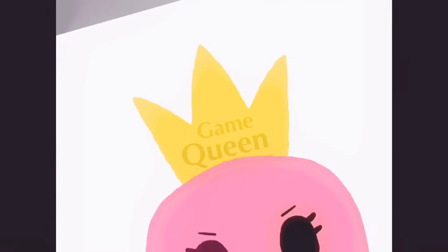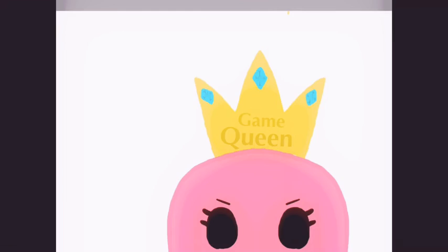Now we're putting the words on there — 'Game Queen.' I put that on, and then I decided to put gems on it because it was just looking a little bit plain and I wanted to use this blue because it was pretty. So now she has gems on her crown, and then just adding some sparkle, some twinkle things.